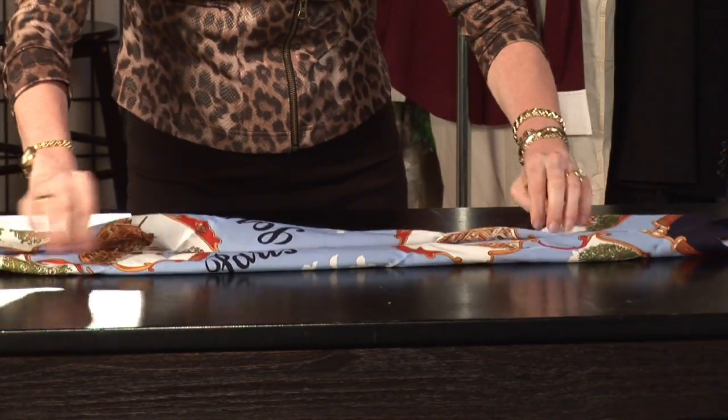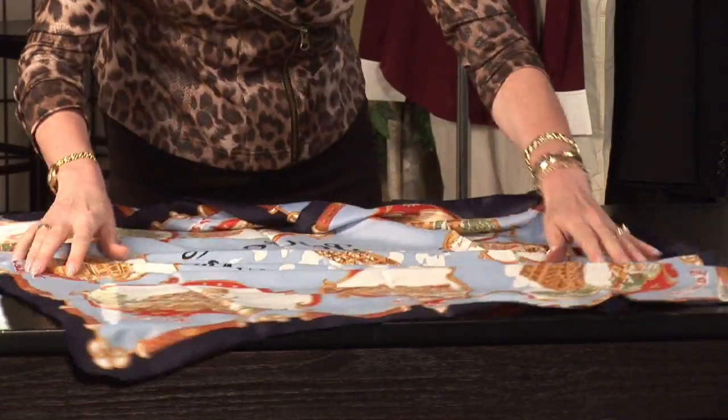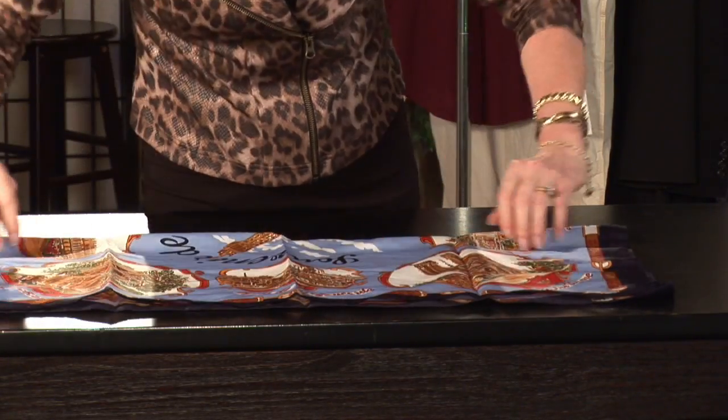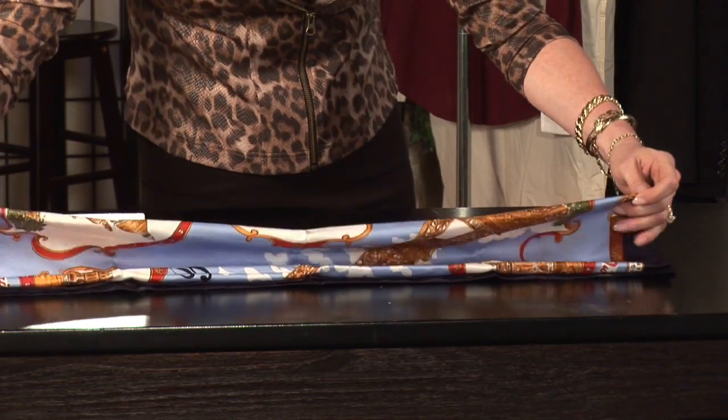One more way to fold a square scarf is to fold it in half, matching the corners up, folding it in half again, and then one more time. This makes a smaller rectangular scarf, which is great just to go around the neck and fill in the collar of your shirt.